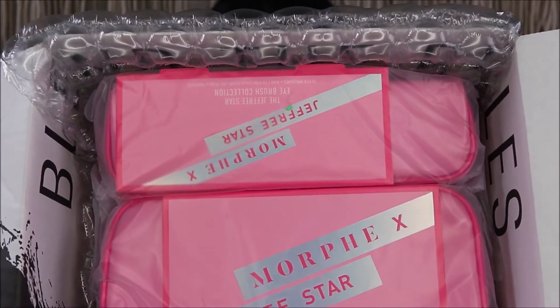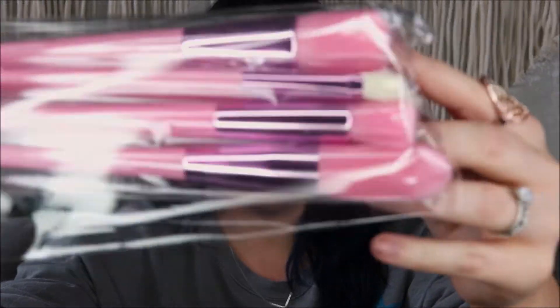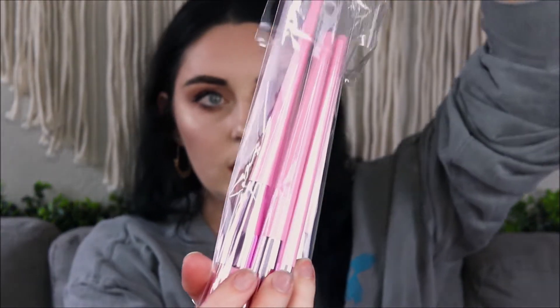So under the bubble wrap we have lots of pink. This is what this looks like - going to take it out of the packaging. This is cute. Morphe x Jeffree Star - the Jeffree Star brush collection: seven eye and face brushes plus the bag. So this is the bag when you take it out - it's so cute, I actually really like this a lot. Oh, the zipper - even the zipper. This is a pretty big bag. The brushes come in this, so I'm going to go ahead and get these out.